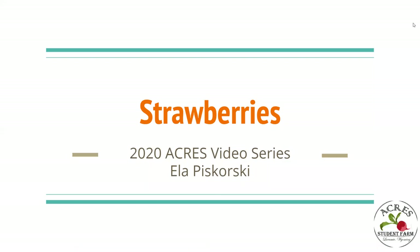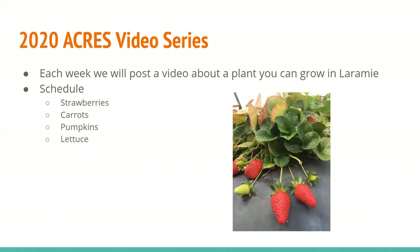Hi, my name is Elle Piskorski and I'm the current president of Acres Student Farm at the University of Wyoming. This is our second video in our Acres seminar series and it'll be on strawberries. Last week we posted sorrel and next week we'll be doing carrots. Each week on Fridays we'll post a video about a plant we can grow in Laramie.